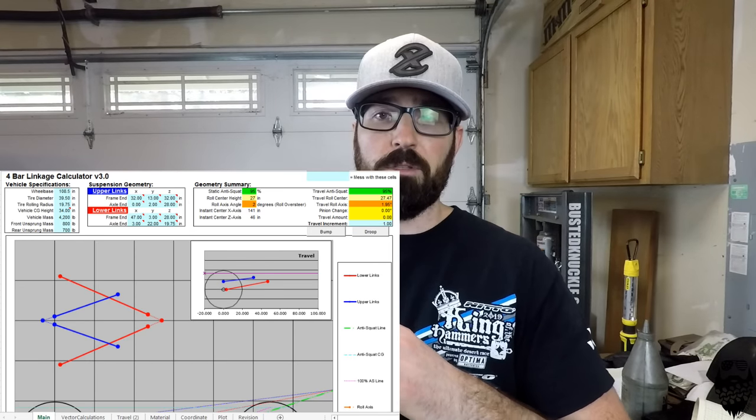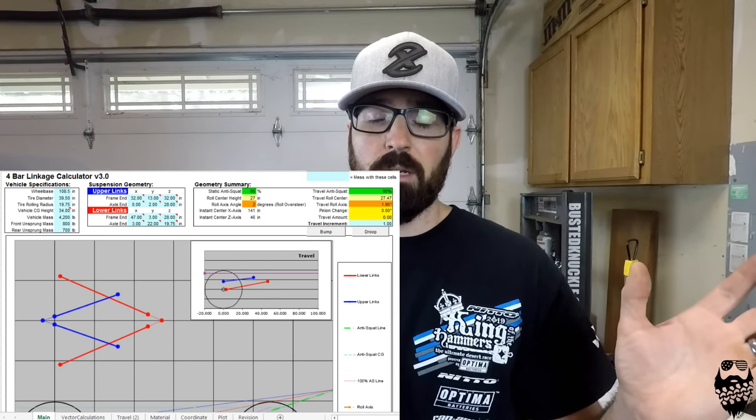There's not a whole lot I can do to change my numbers. If you want to get super deep into it, just Google '4-link calculator' — there's an Excel spreadsheet someone made. You punch in all your numbers and it gives you a nice graph of how everything is going to turn out.